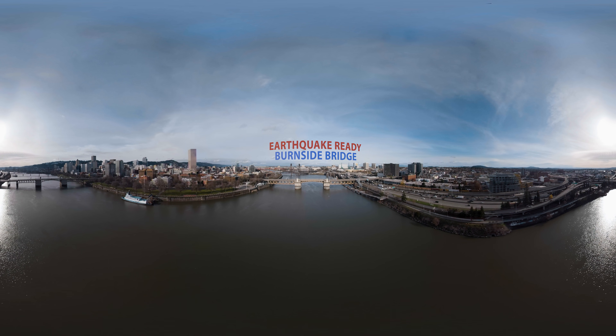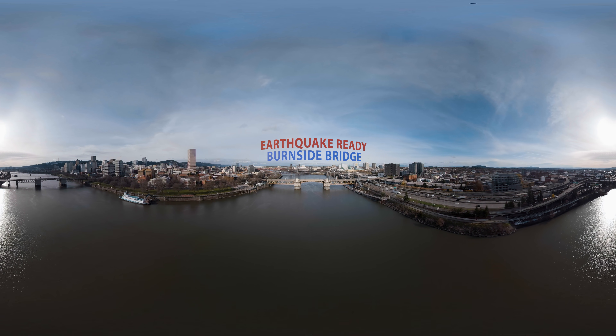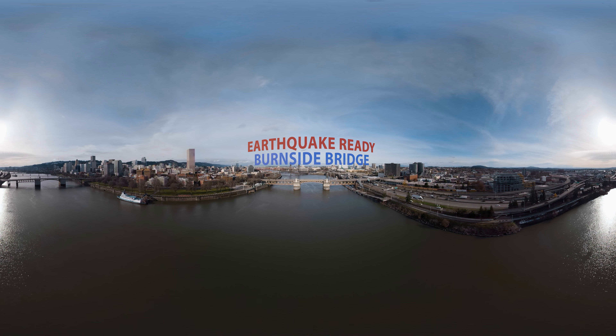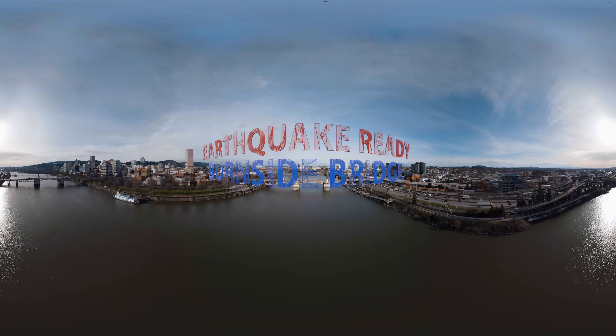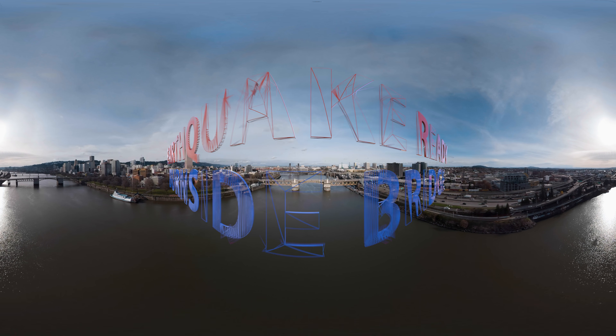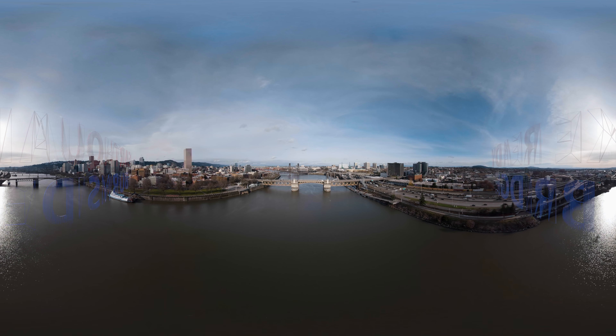Portland's aging downtown bridges are not expected to withstand a major earthquake. That's why Multnomah County is taking the lead on making the Burnside Bridge earthquake-ready. A new long-span bridge has been recommended to replace the current Burnside Bridge.